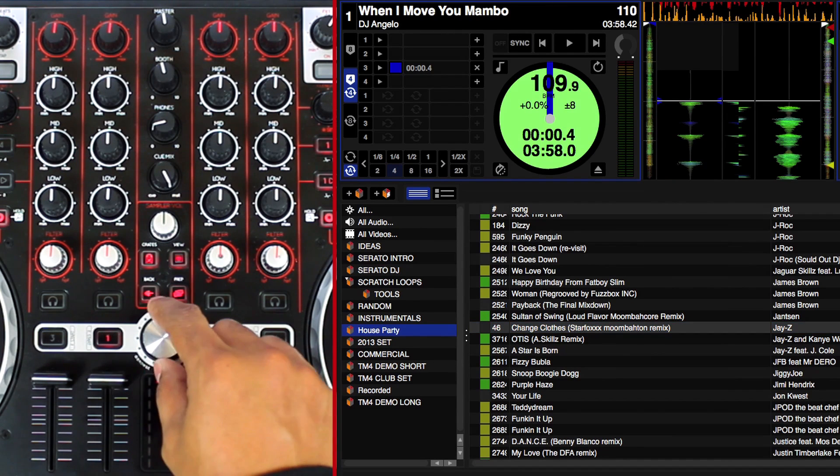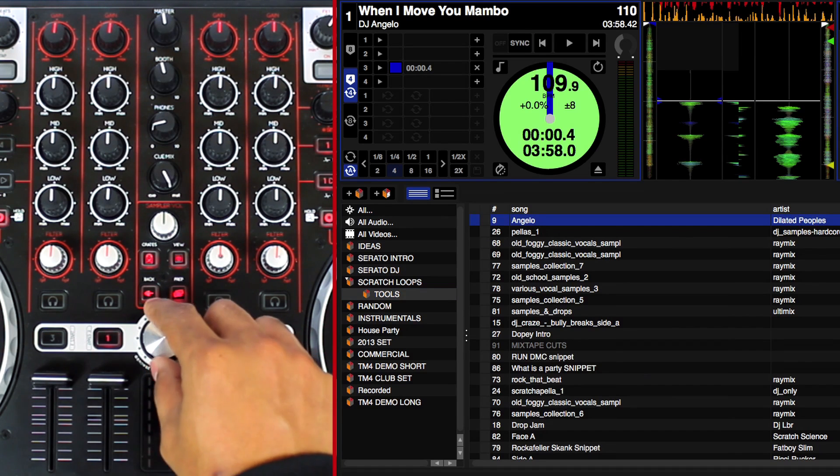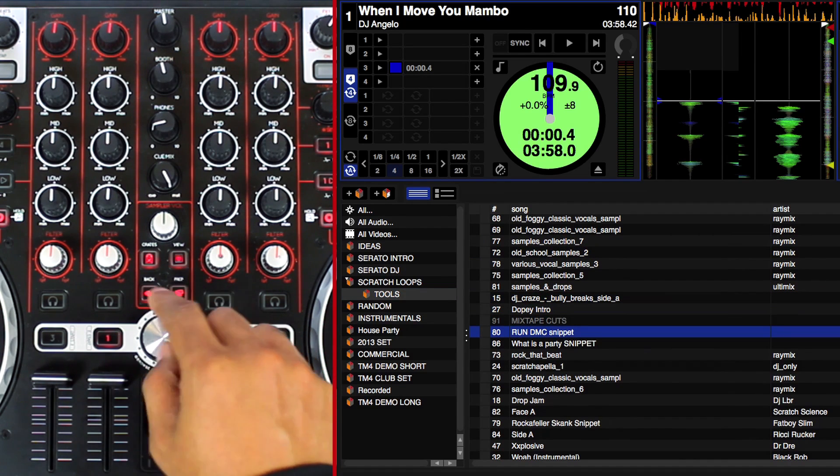Press the Shift button and turn the Jog Wheel to fast search within a track. By pressing the Back button you can go from within an active crate back to the previous directory to select another crate.